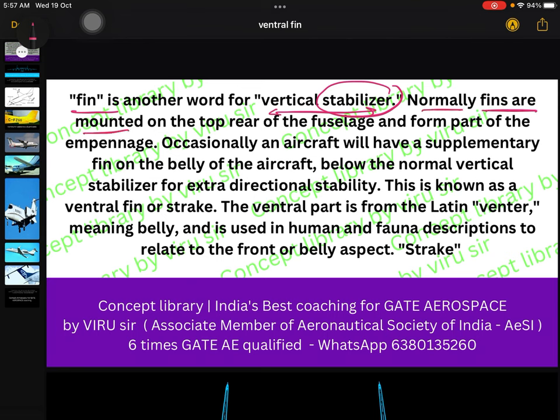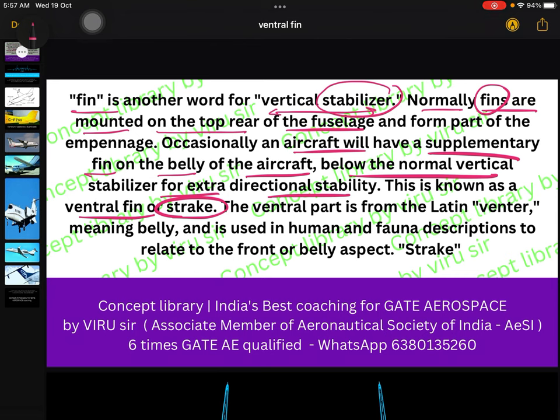Normally, fins are mounted on the top rear of the fuselage — for example, the dorsal fin. But right now we are talking about the ventral fin. An aircraft will have a supplementary fin on the belly of the aircraft, below the normal vertical stabilizer, for extra directional stability. This is known as a ventral fin or a strake, sometimes also called a fuselage strake.